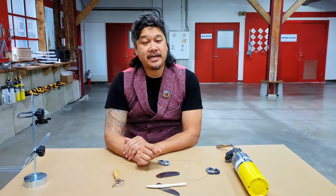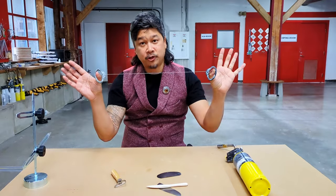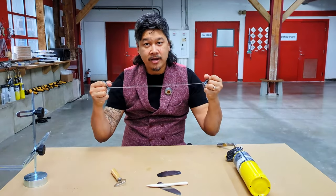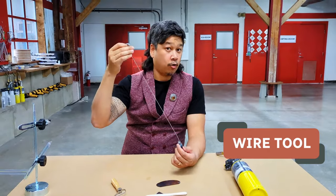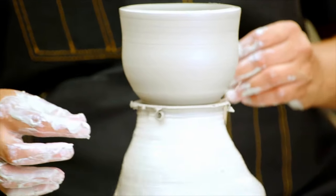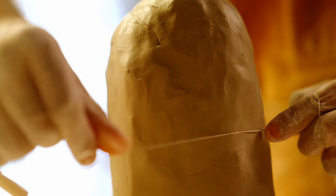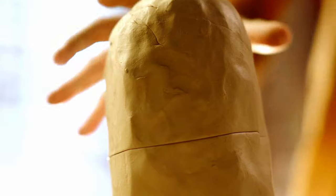Now, probably something that you might be familiar with if you are a super spy and you need to take out other spies on the other side, is the wire tool. It is not a garrote, as we commonly know it, but it is used for removing clay from the potter's wheel, or you'll see some of our potters using it to cut their clay blocks up before they start working with it.